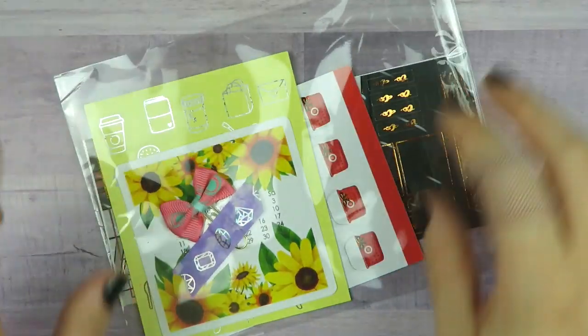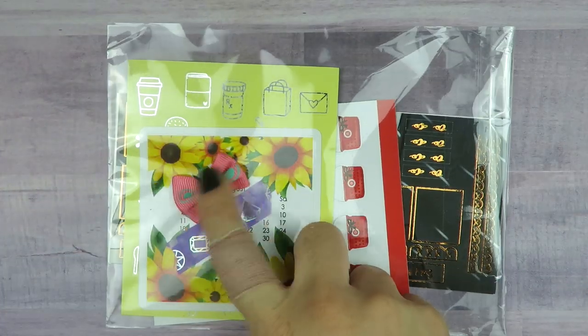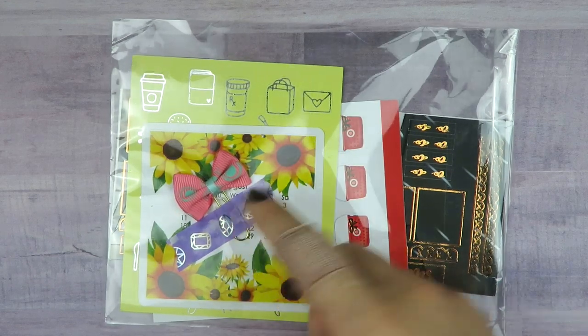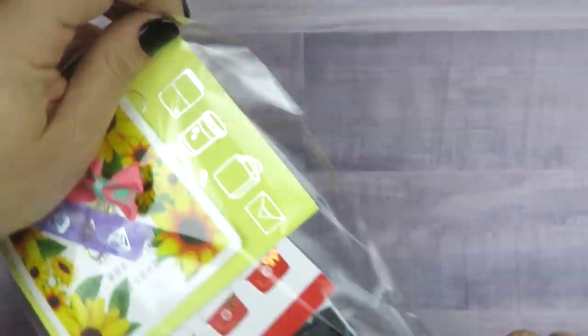This is my first time ordering from Deck Designs. Look at this — there's a little bow paper clip on the outside of the cello held down with washi. I believe this was part of a sale as well, and I just wanted to try out a few of their things. I got the Hobonichi kits and I really loved the background — that's why I ended up getting it.